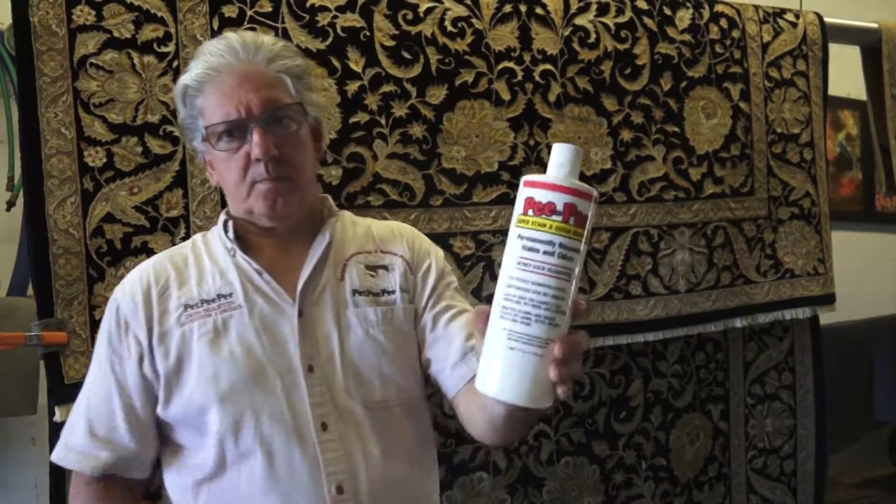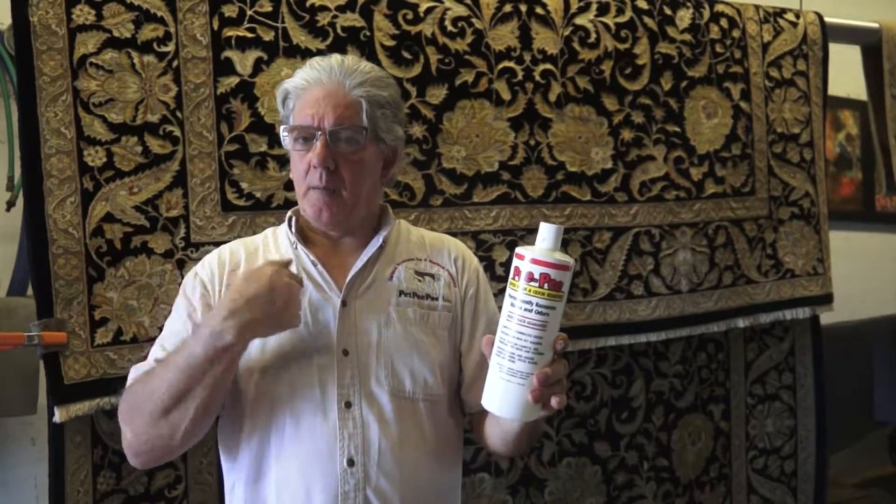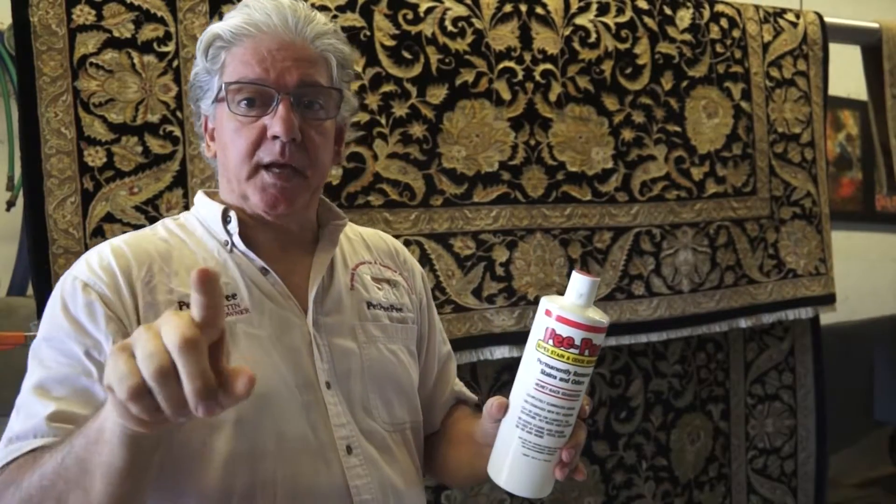Hello! I went today to the pet store to buy one of the products that say PP. It's not affiliated with my company at all. My company is Pet PP. This is Pet Select PP.